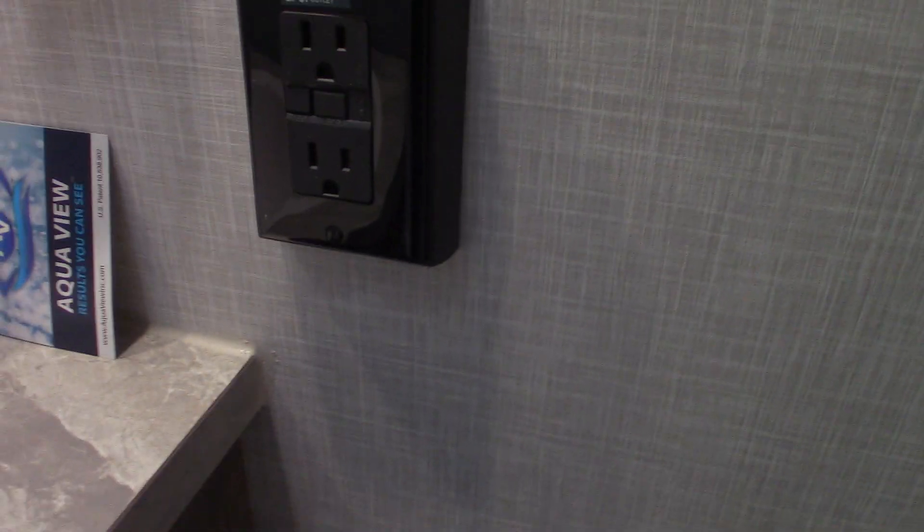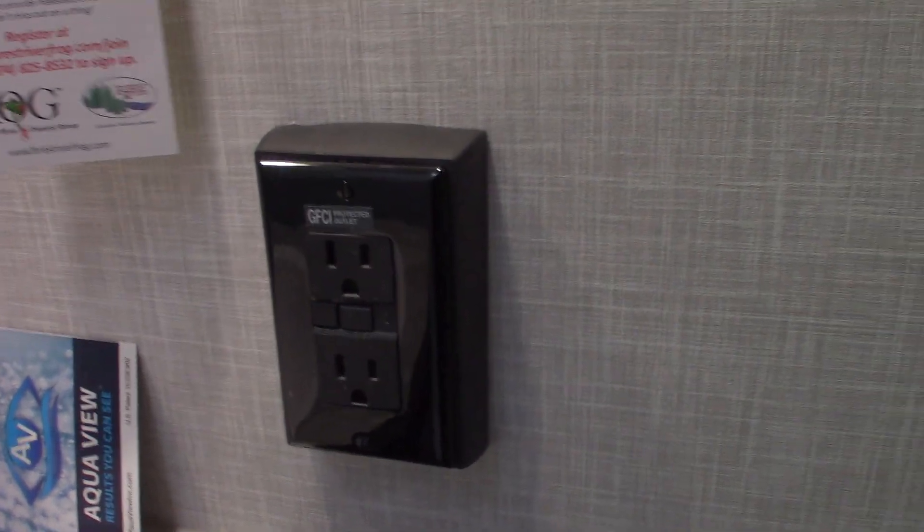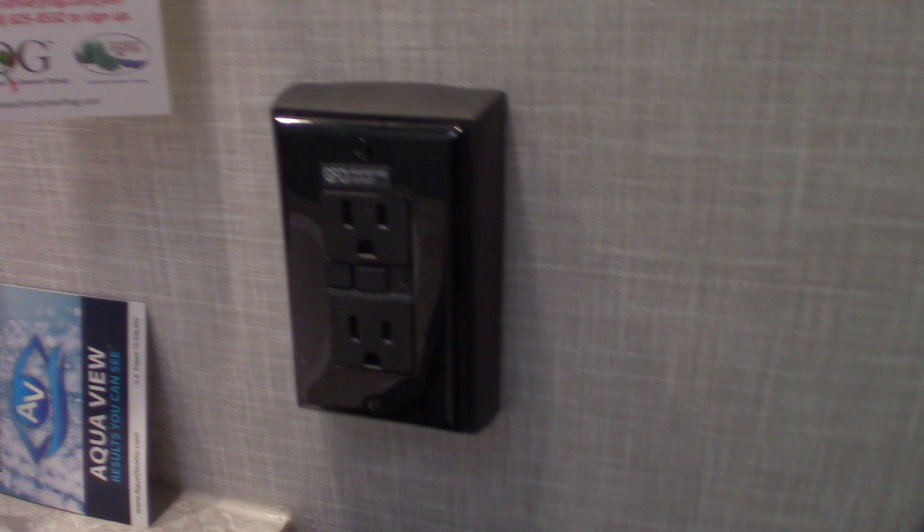The GFCI right here covers all the plugs in the trailer, even the one on the outside. If you're using something outside and it pops, you're going to reset it right here in this GFCI. It works like any other GFCI at a sink or vanity.